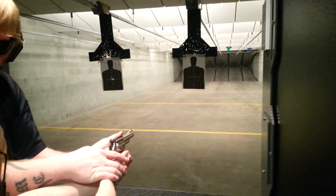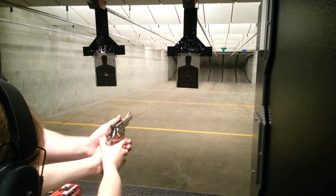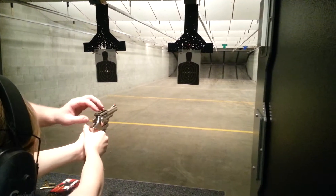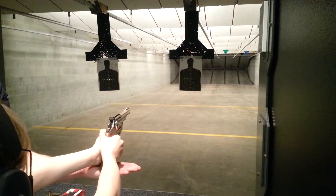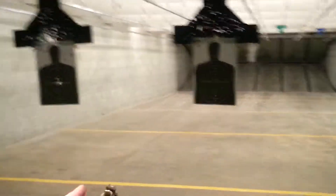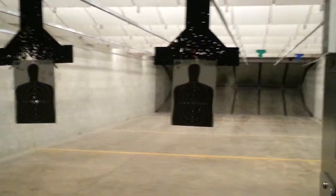Great hand position and awareness of your surroundings. Now aim in at that target and do that slow, steady squeeze. Make sure you're lining up those sights. I'll get my hand right up under here. Were you ready to shoot that yet?